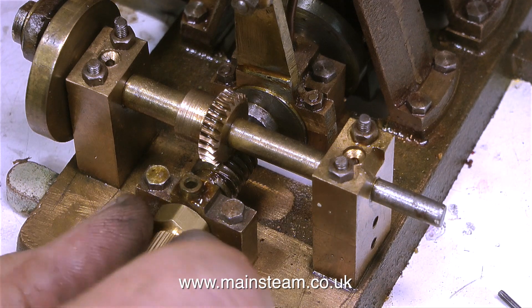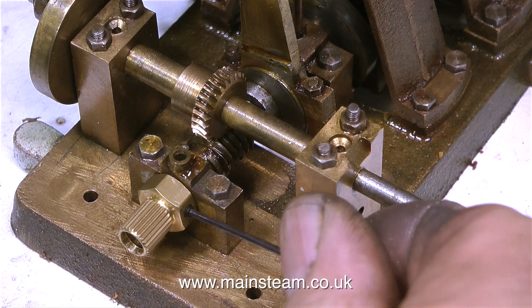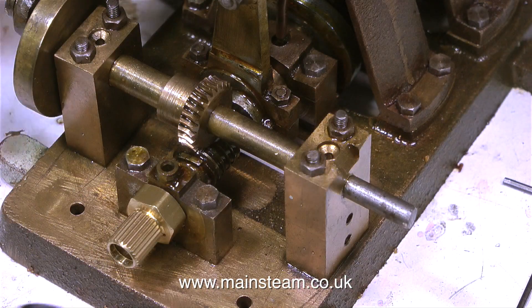In this clip I'm estimating how much end float I need to allow — it's only a tiny amount that's required — so tighten the grub screw and that's it for this part of the job.